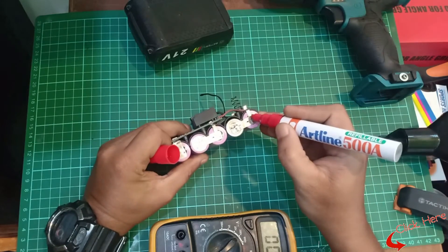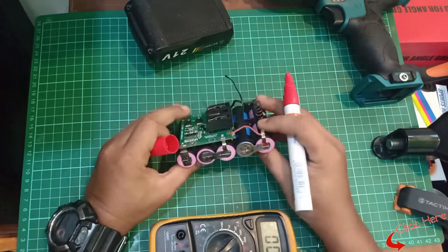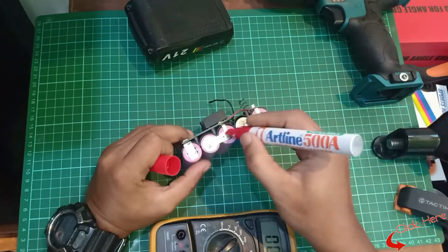Some tips I can give you: remark the battery polarity so you know the positive and negative terminals.